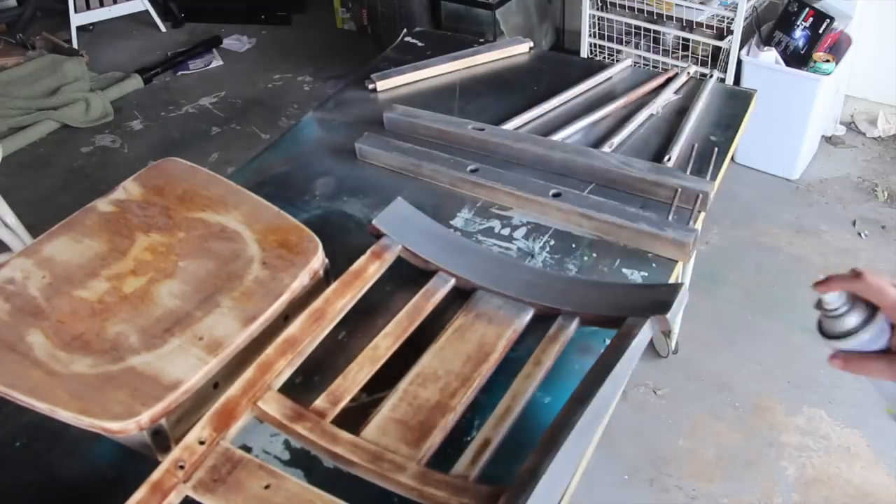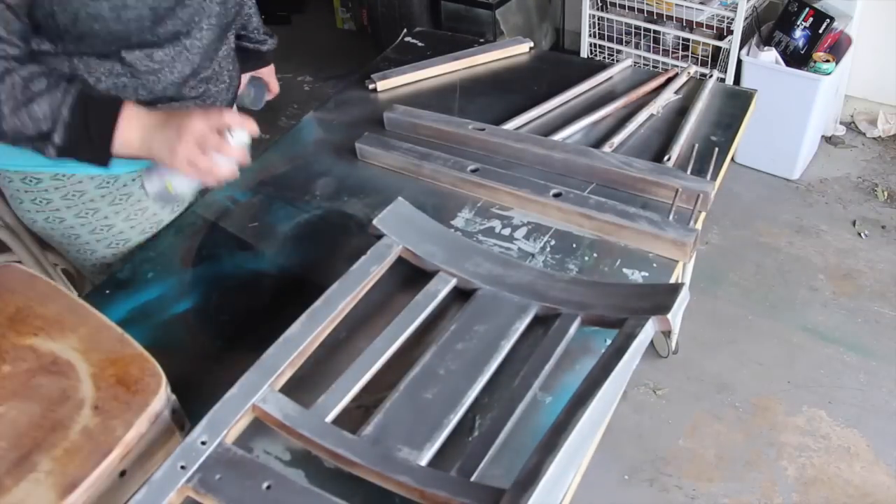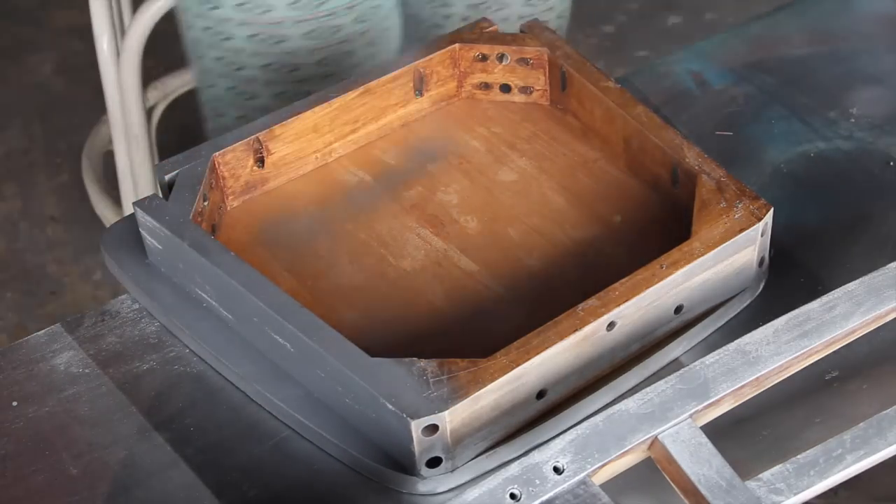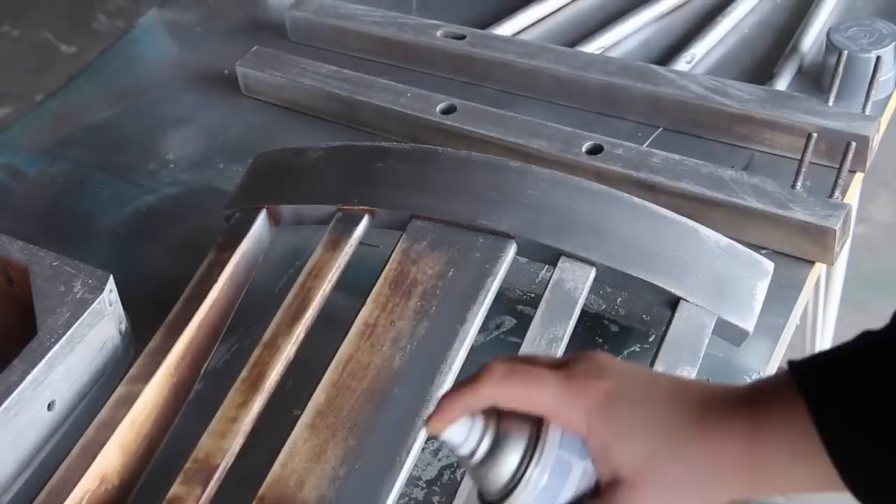If you're looking for the easiest way to paint your furniture, I recommend using spray paint. There is nothing easier at all. I tried four other different things and spray paint is the way to go.